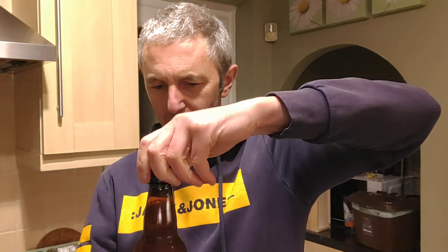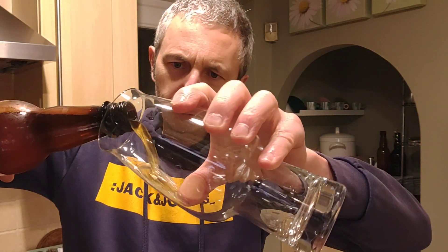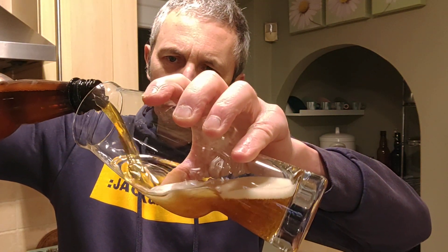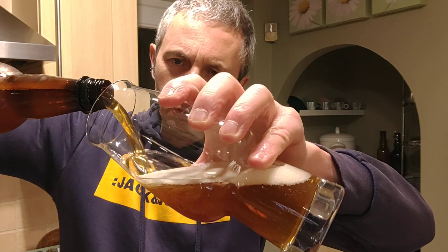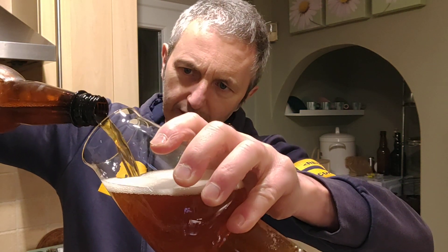Now we're tight on the cap but there's some carbonation there. The bottle was quite firm actually. Let's give it a pour. Lovely, lovely golden colour straight away. Poor lighting in here but it's clear as.